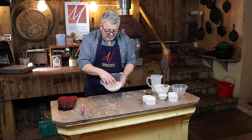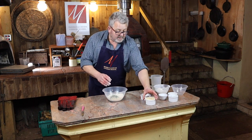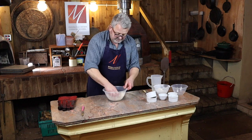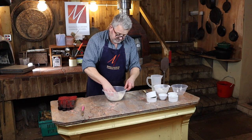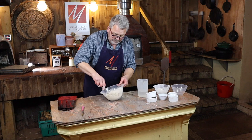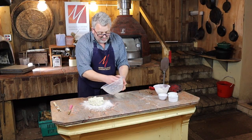Dumplings are very, very simple - self-raising flour, suet (vegetable or beef as you prefer), and a pinch of salt. Mix those together and jazz them up if you like - we've got some parsley and some parmesan. Pop that in there, mix it all up, then add enough water to bring it all together.